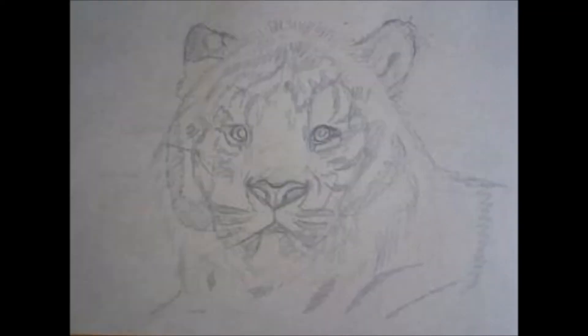Hey guys, that's the end of the video. We've finished the sketch! If you want to see how to color it in with soft pastels and draw the fur, click the video on the right. The video on the left is recommended for you. If you're happy with just the sketch you can leave it as is, or watch those other videos if you're interested. Thanks for watching!